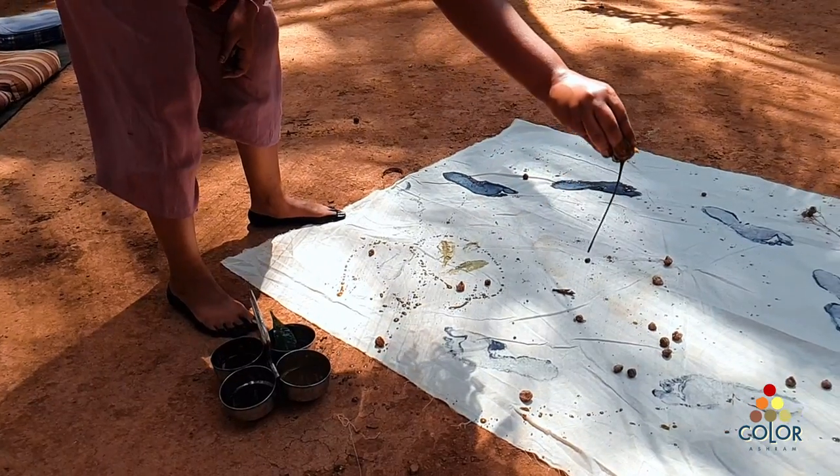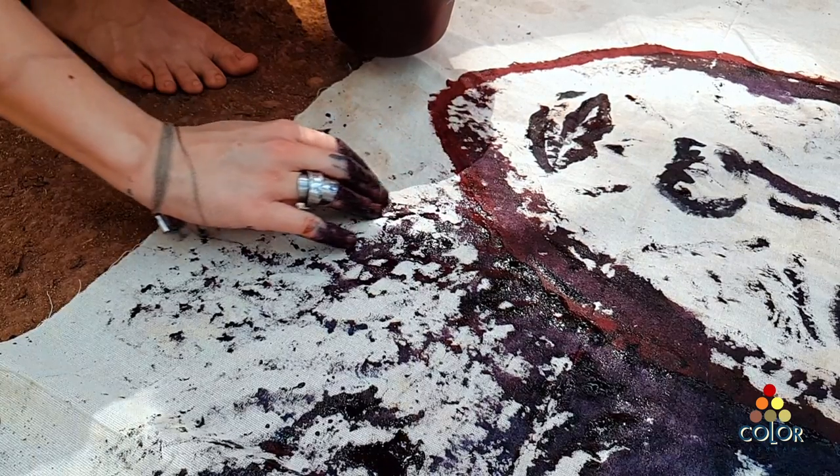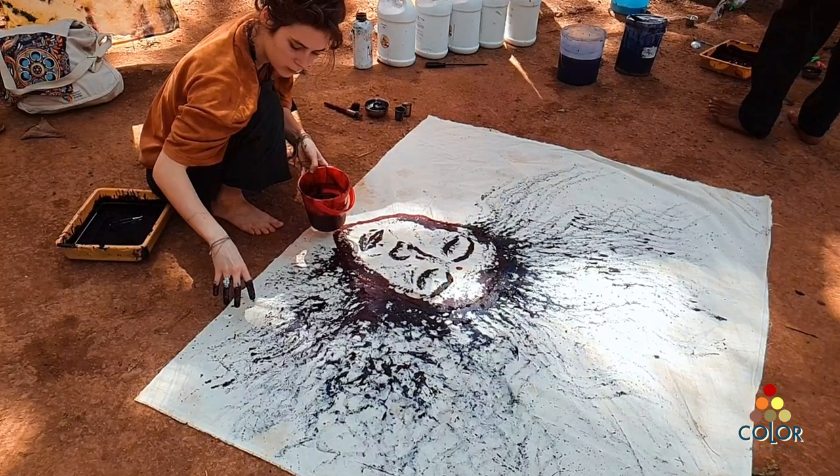All you need to do is come and paint and create any kind of installation or a big art piece — whatever it is that you have in your mind, in your imagination, that you would like to bring to life with natural colors.